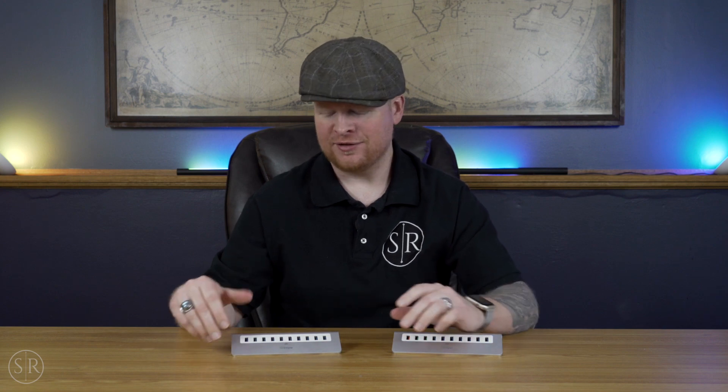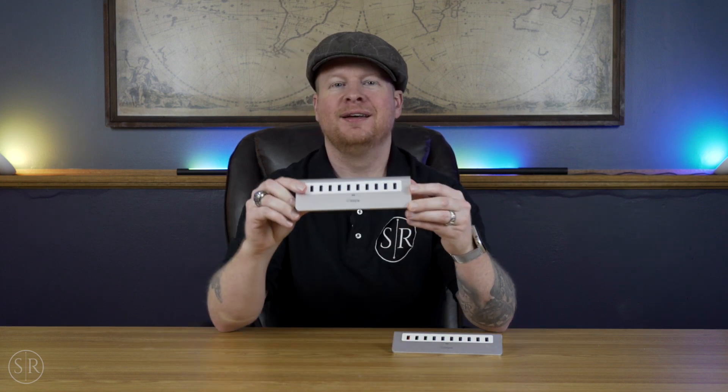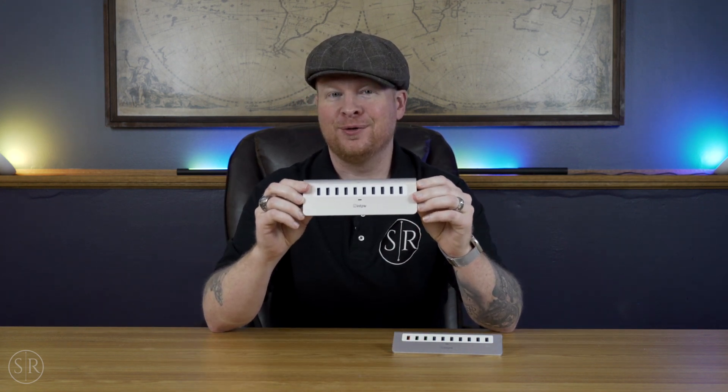Hey Slick Review fans, coming at you with another video. This week we're checking out a couple of powered USB hubs that you can get over on Amazon. We've got two different versions to check out here depending on your use case. The first one is pretty simple, straightforward, to the point.